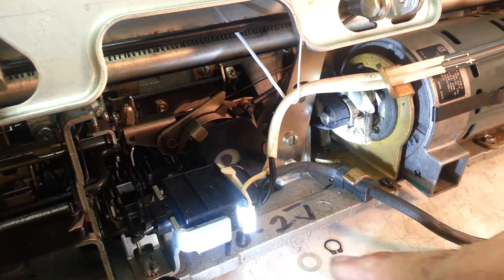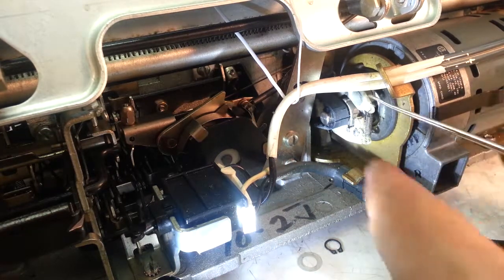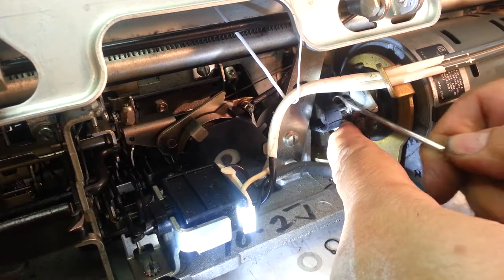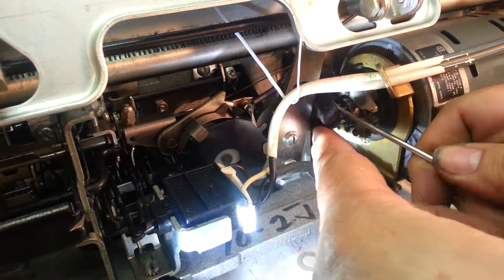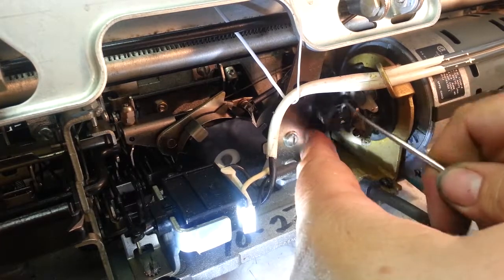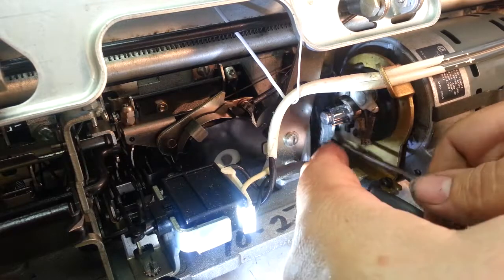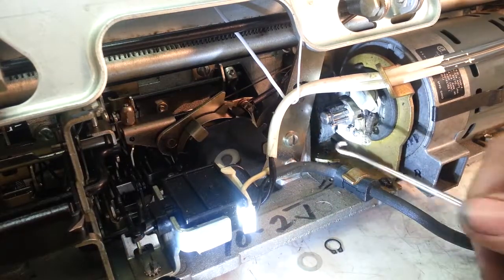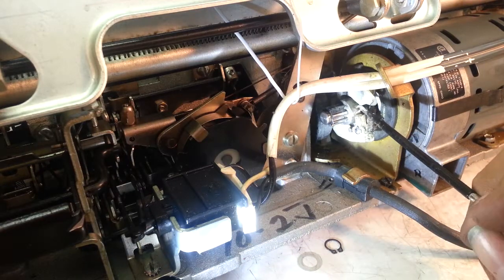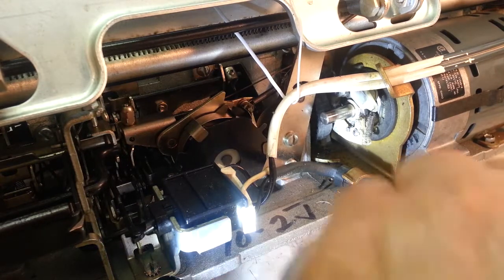We get the clip and washer off, and now we're going to take the belt off the pulley here — just kind of hold it and it will slip right off. Manipulate it down and around this pulley — there we go. Get that belt off, and then we're just going to slide this pulley right on out, right like that.